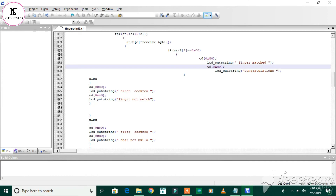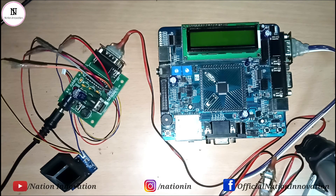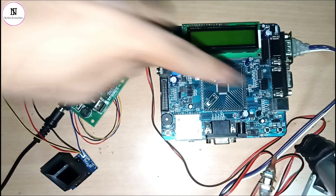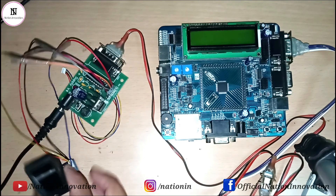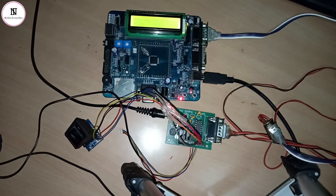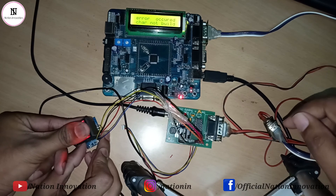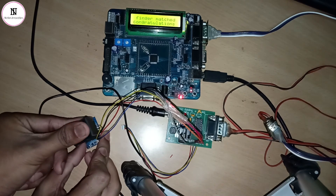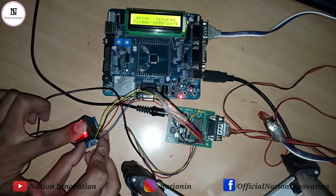If it is not matched, it will show 'error occurred' and 'fingerprint not matched'. Let's see the practical implementation with the ARM7 LPC2148 microcontroller. This is the whole setup — the ARM7 LPC2148 board, the UART to TTL converter, and the fingerprint module. When we put the finger on the module, it scans and matches with stored data. Let's try: the finger matched — 'Congratulations' is showing. Now trying another finger — 'Finger not matched' is showing.